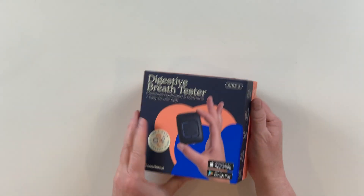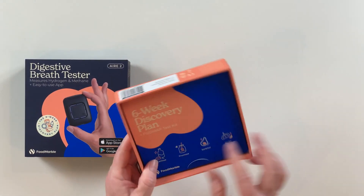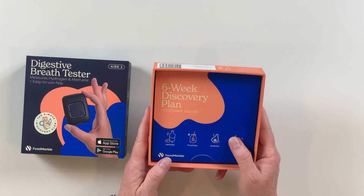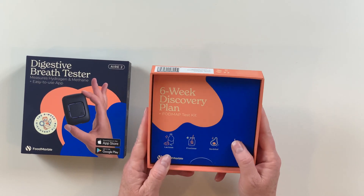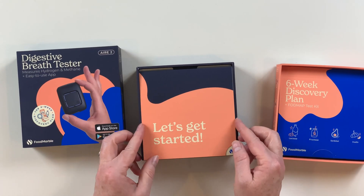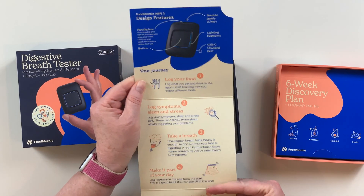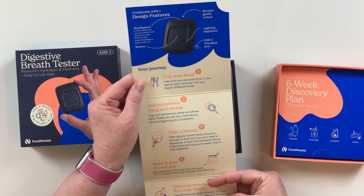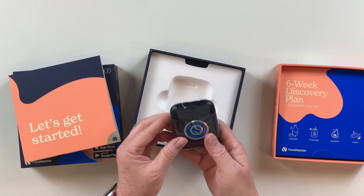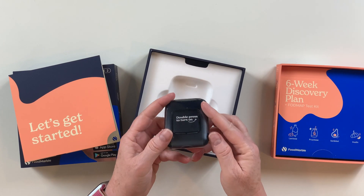So, let's go ahead and open it up. This one is bundled with the six-week discovery plan. I did do a separate unboxing on that recently, so you can go and check that out, but I will open it up after I open up this box. It's got some information here about the different features and some basic steps on how you're going to use this. Here it is — this is the Air 2. It's all sealed for quality, which is good, since you're going to put it on your mouth.